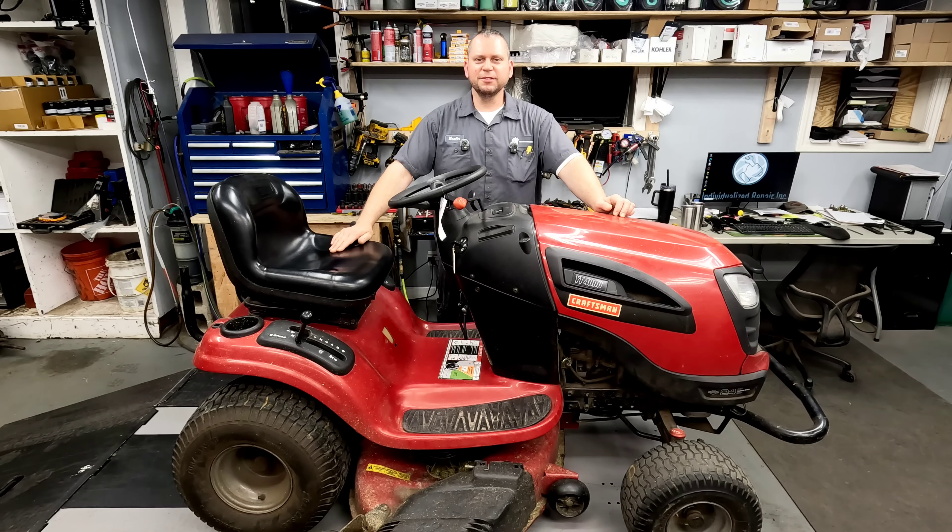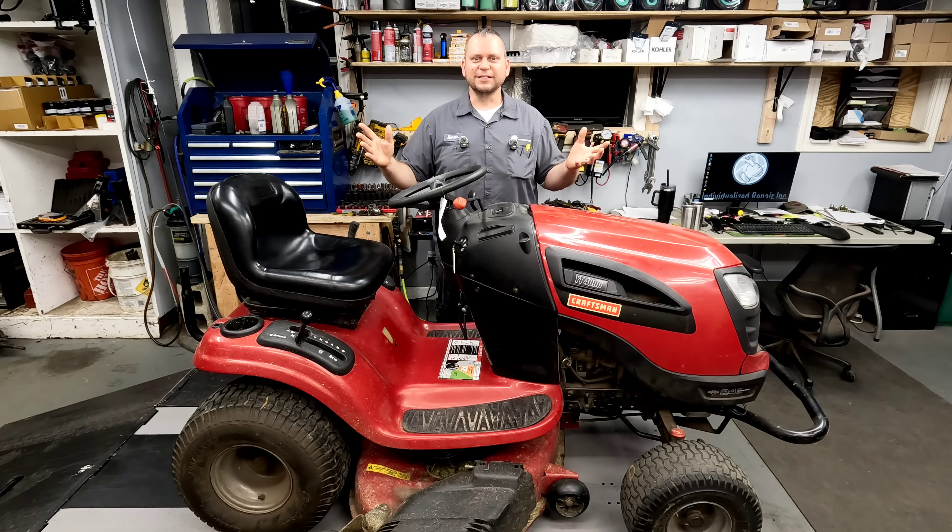Hey everyone and welcome back to the channel. Today we're taking a look at a Craftsman YT-4000 — the customer brought it in and said they may have a carburetor issue. I started taking a look at it and realized very quickly that this is the same issue I've seen five or six times in the last couple months when people try to replace their carburetor on their Briggs & Stratton V-Twin Intech engines. I'm going to show you how not to make the same mistake and get your engine running right.